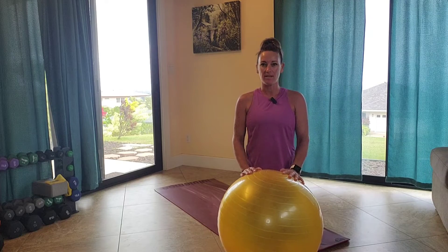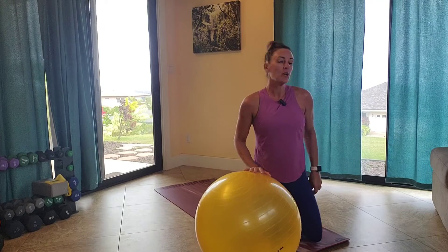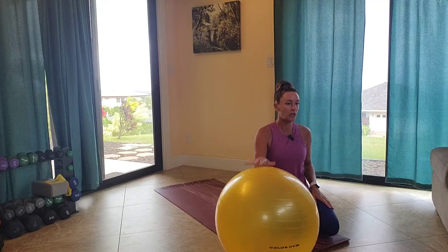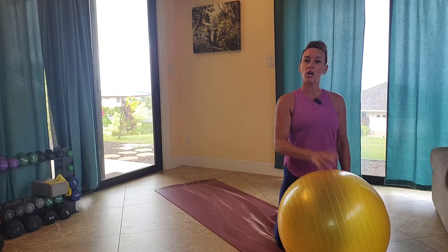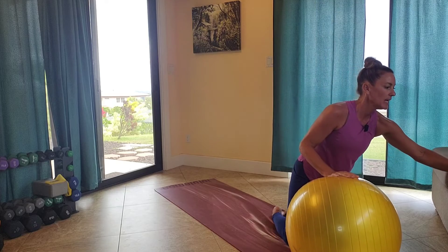Make sure that you properly warm yourself up. Maybe give yourself about 15-16 minutes total time to warm up and then cool down. So we're going to go ahead and get started. Lying on your back, you're going to bring the ball between your legs, and we're going to start with a reverse crunch with an option to add in a leg extension.